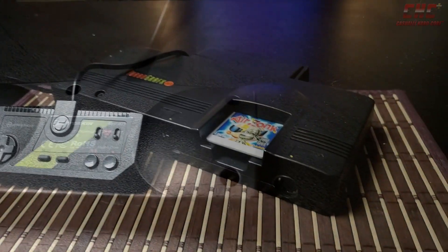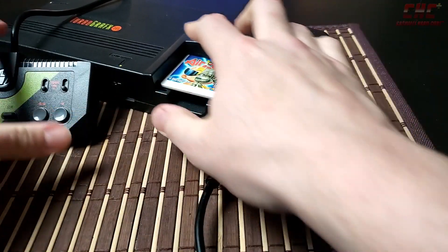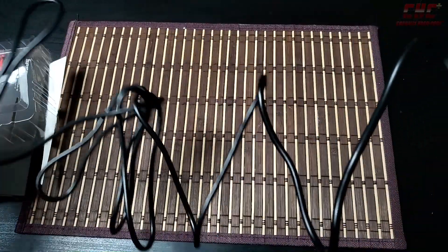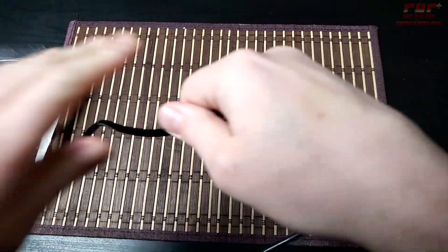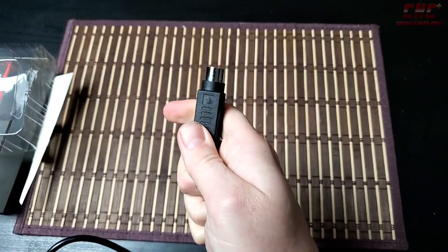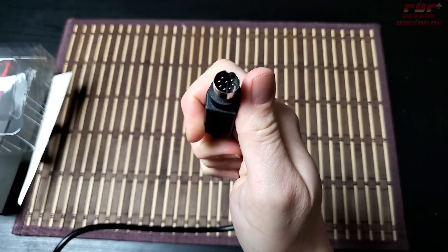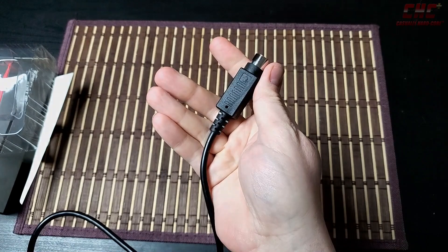The Specialist connects to a TurboGrafx-16 just as easily as any original TG-16 controller — just plug it in and away you go. With its extensive 10-foot cord, it has perhaps the longest reach of any NEC-compatible controller to date without the assistance of the sometimes excessive extension cables that were once available. Just sit back on the couch and you're in the game clear across the room.